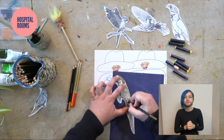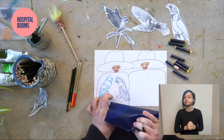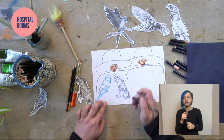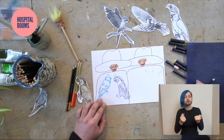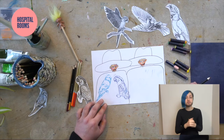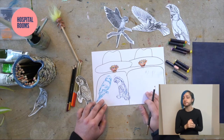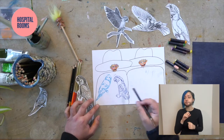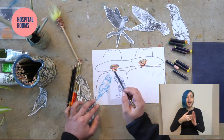You can see here that the bird is almost stronger — that's worked quite nicely. The next thing we're going to do is add the grass and the greenery.